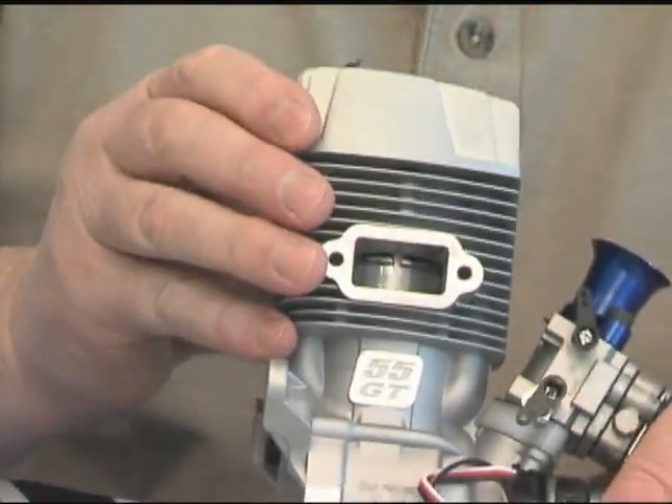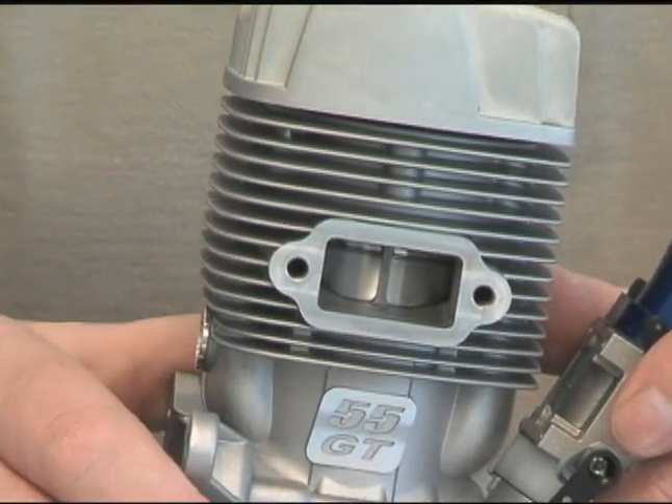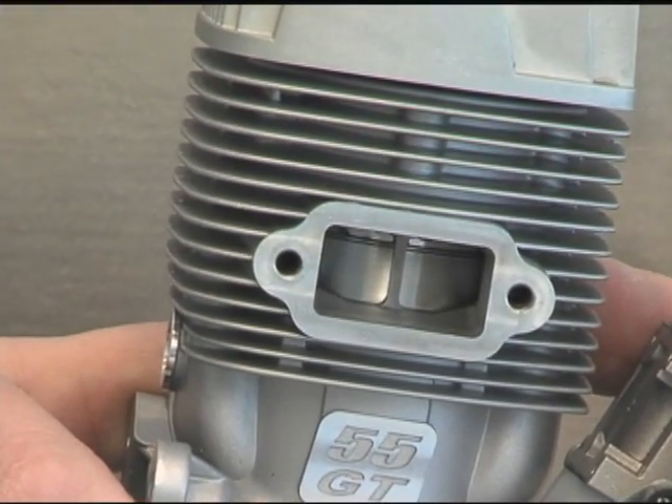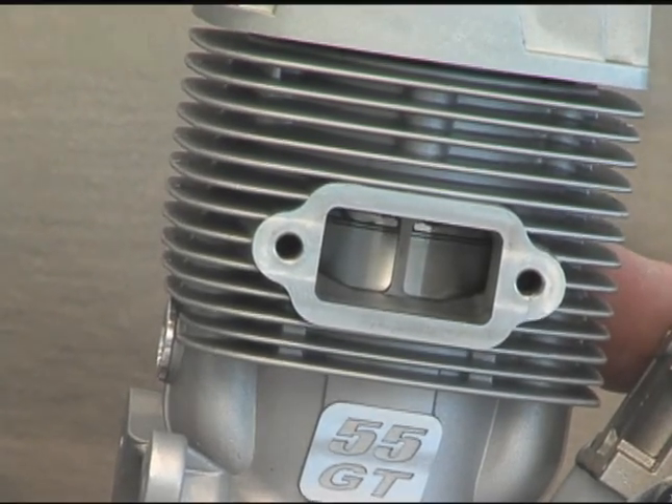If we look on this side of the engine and look inside, you can see a very thin piston ring. That's done for more power and greatly reduced friction because of this very thin piston ring.